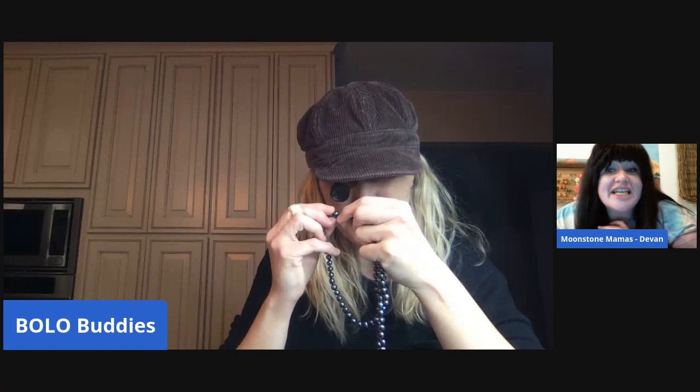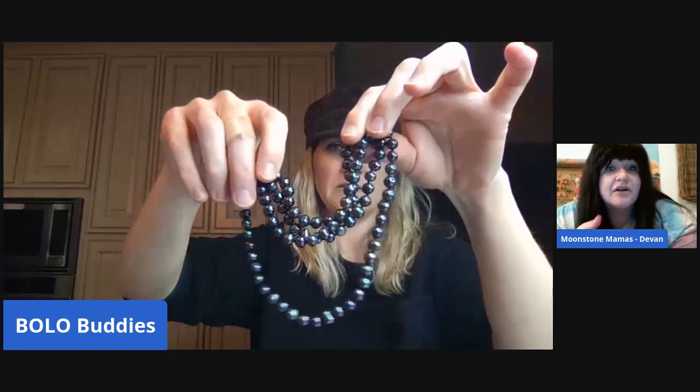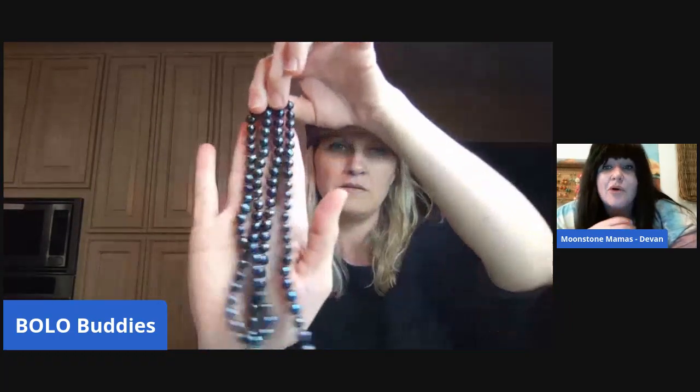They're black — so what does that mean? They're likely Tahitian pearls. They have kind of a sheen and may be dyed or may not be, but they look like Tahitian pearls — more of a peacock color with a little iridescence to them.